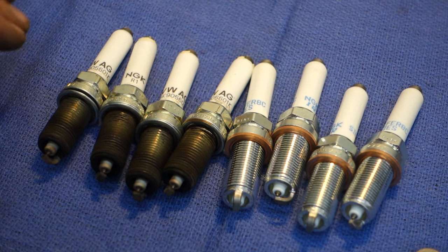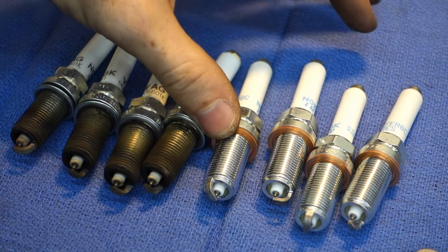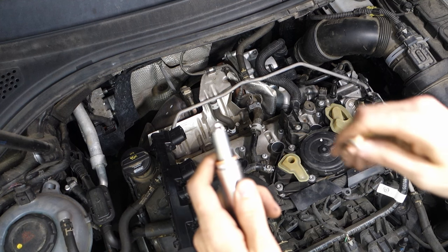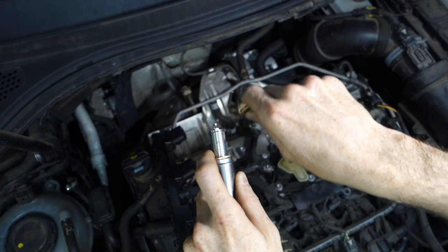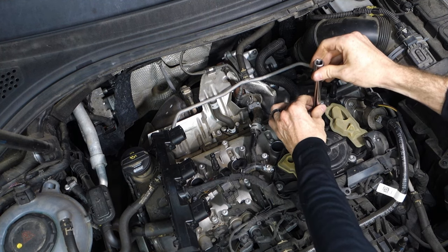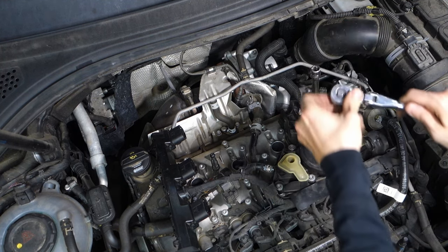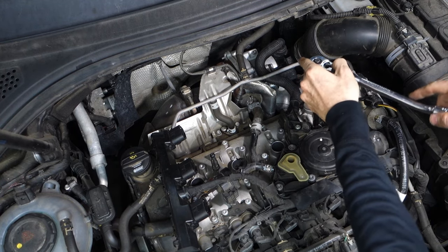There's a quick shot of new versus old. As I said before, these are actually one step colder than the stock plugs. Before we put the new plugs in, we'll hit them with just a touch of anti-seize. And if you want to be super precise, you can torque these to 18 foot-pounds.